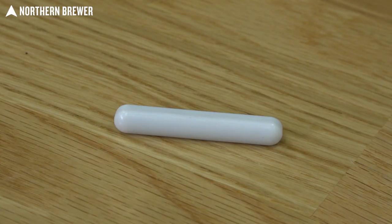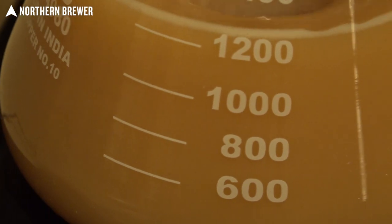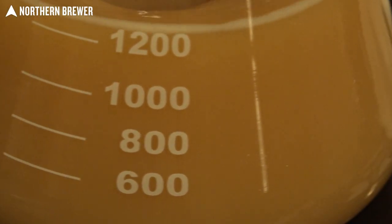The Maelstrom also comes with its own stir bar, which is a nice feature. This means you don't have to go out to another lab site or somewhere like that to pick up a different stir bar. And how many times have you accidentally tossed your stir bar into the fermenter with the yeast starter?